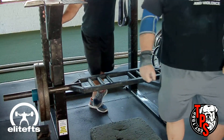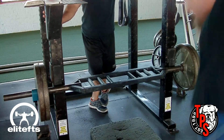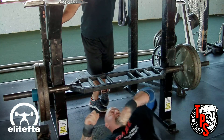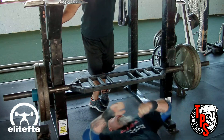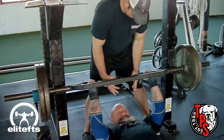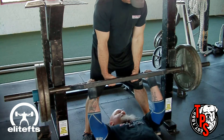Now back to me on the floor press with the EliteFTS Swiss bar. I like to use the Swiss bar a lot when I can — the neutral grip and hand position takes a lot of pressure off the shoulder and the biceps. Being that I have one extremely beat-up shoulder and one extremely beat-up bicep, benching with the straight bar tends to aggravate those.